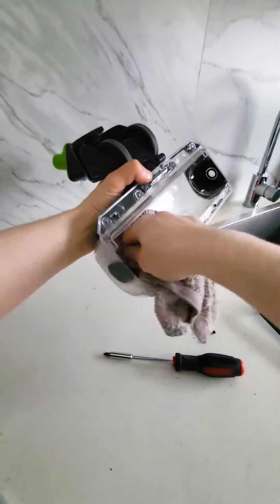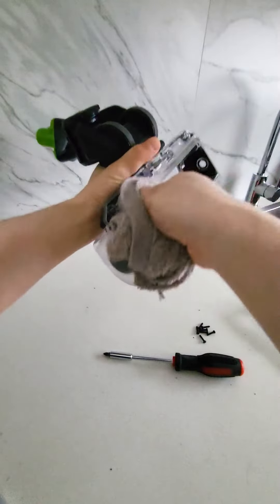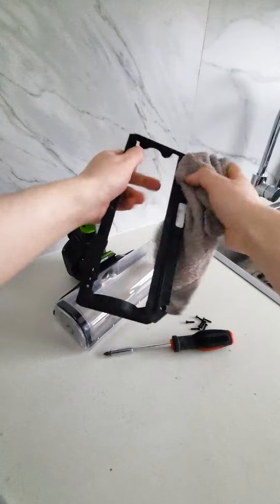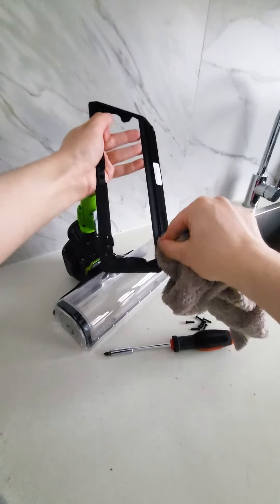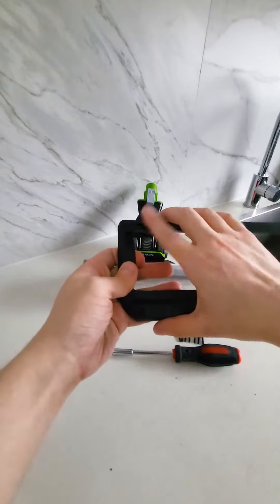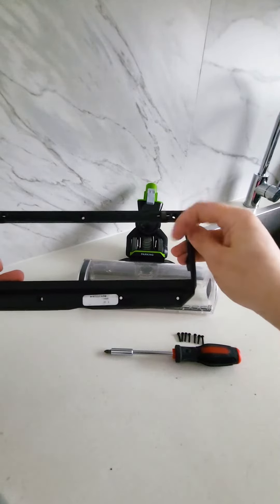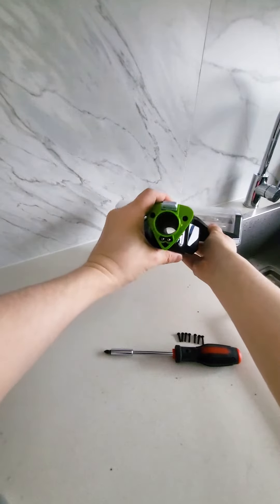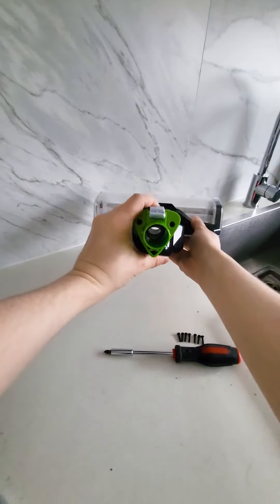Now you can wipe the floor head window with a lightly damp cloth, wipe the brush roll itself and wipe any grime or dirt from the base plate, taking care to ensure the squeegee on the base plate is clean and any build-up is removed from around the little front wheels. While you're here, check the air path and the intake hose in the floor head for any build-up or potential blockages.